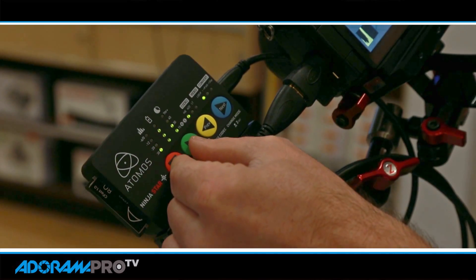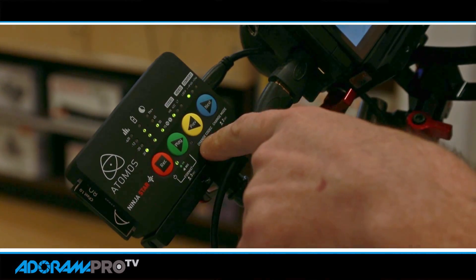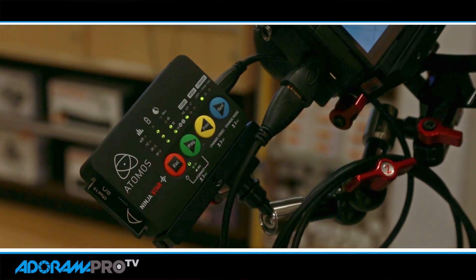Essentially you want to format your card — you can just hold these down for two seconds. You've got your on, off, record. And then you can move between your videos on your playback.